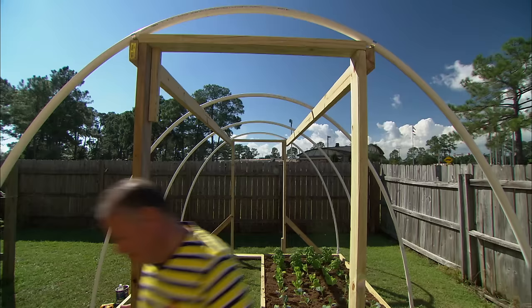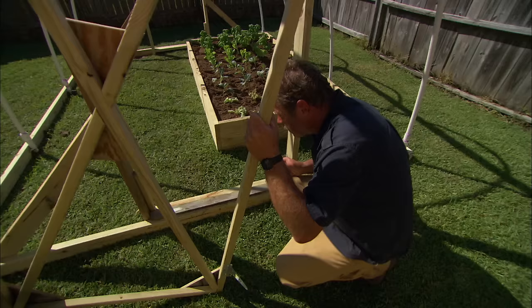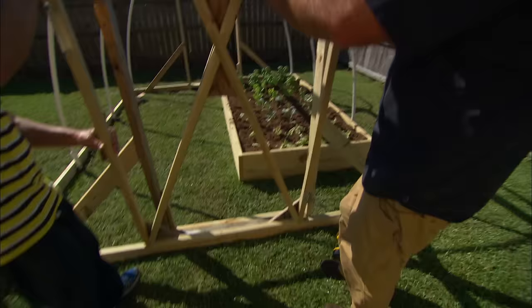Now we're gonna get the doors and put those up. We're ready to put this one in. Before we put it up, I'm gonna put a shim right on the bottom, then set the door right on top of that.